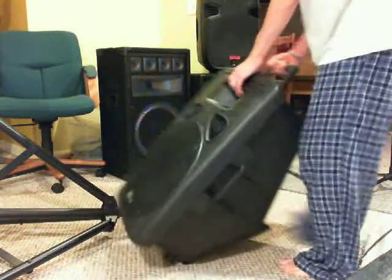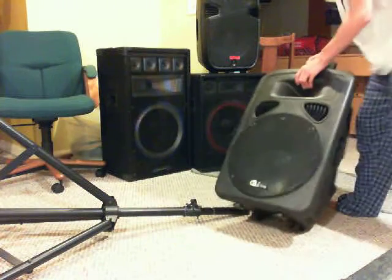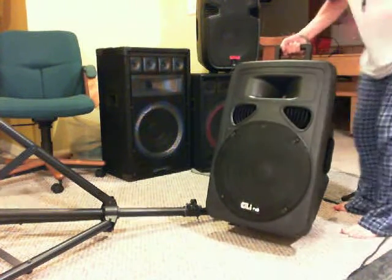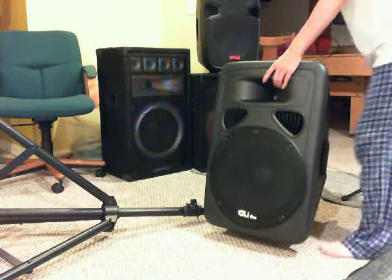It's a very, very heavy speaker — 'lighter, my butt.' Let me move this mic stand out of the way.